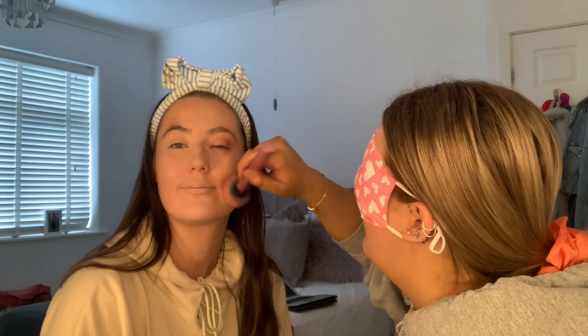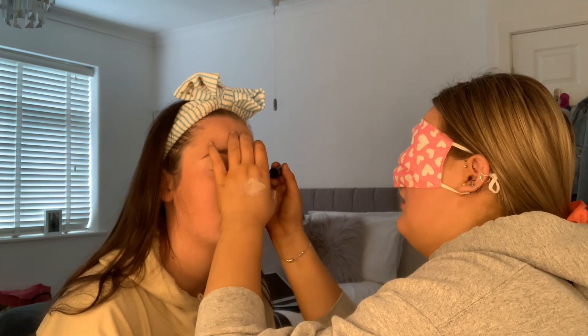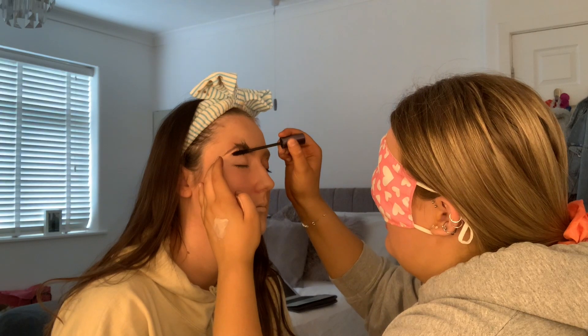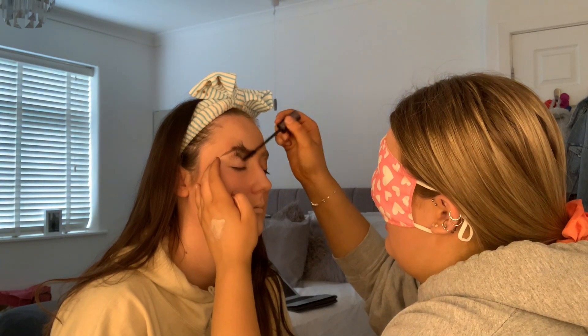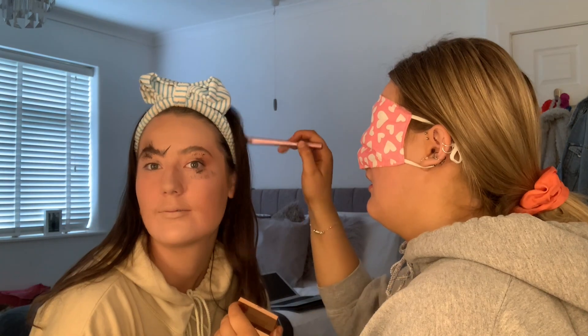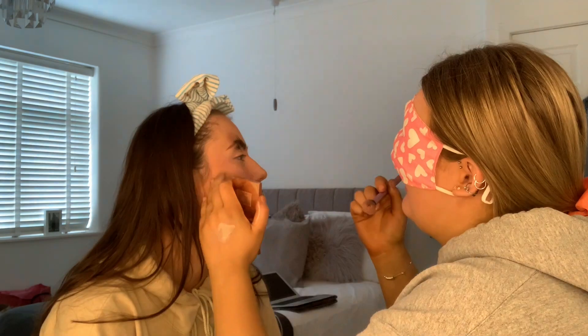I'm going to close my eyes for my own safety. Oh! I need to highlight. Lips!